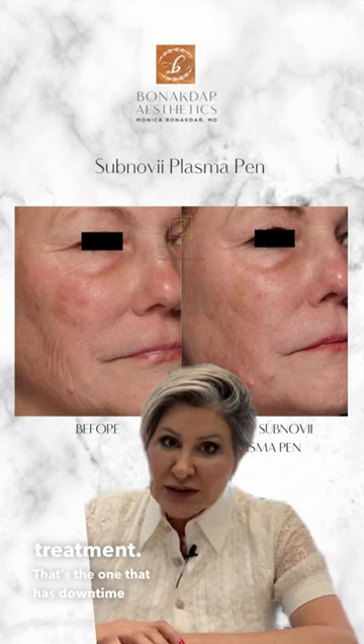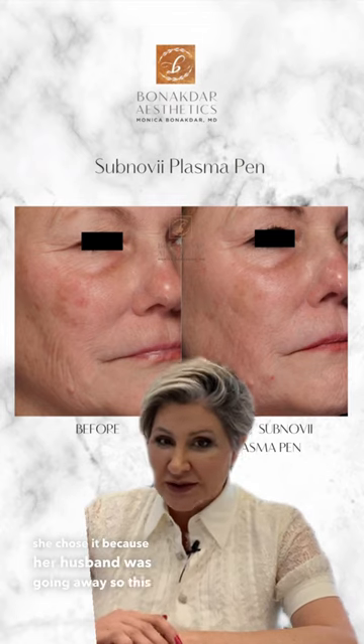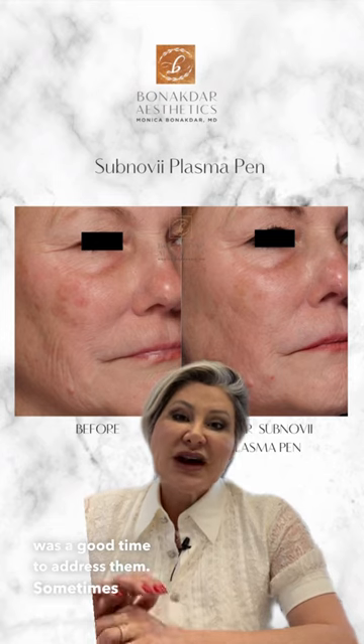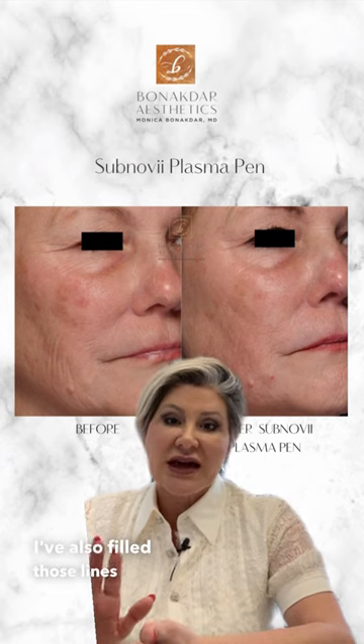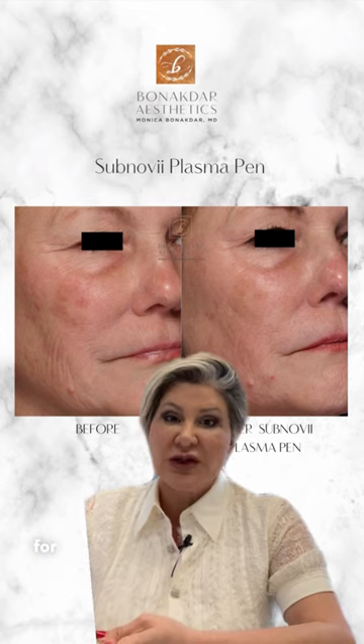That's the one that has downtime, but she chose it because her husband was going away, so this was a good time to address them. Sometimes I do CO2 laser resurfacing with or without the plasma pen. I've also filled those lines and done PDO smooth threads for those lines.